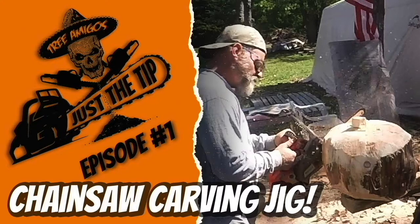This is kind of a follow-up video to my chainsaw carving jig I made. I still use that jig, but I started thinking to myself — that's great, but what if I want to raise or lower the piece I'm working on? So I came up with an affordable adaptation to my jig.